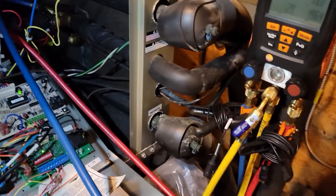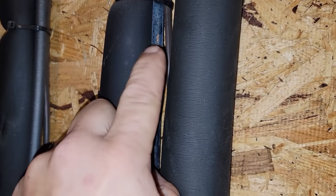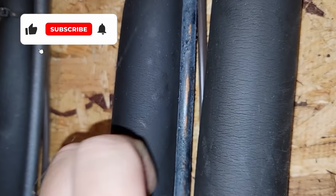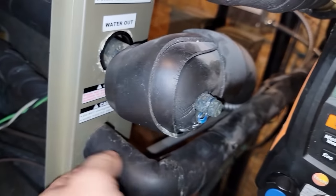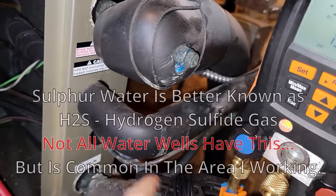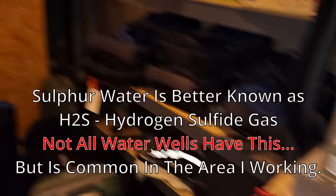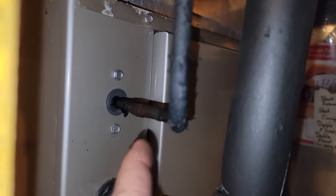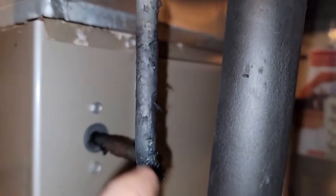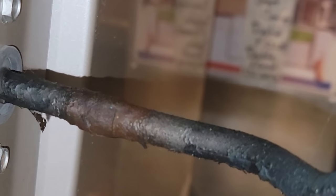They have something called sulfur water. Sulfur water is something you have when you've got well water. You can see right there what the copper looks like — underneath there's the copper. See that black crud? That black crud is from the gases in the air from the well water, and it attacks the solder joints. You can see it over here really good. It's really bad stuff — it can completely just eat up refrigerant connections and stuff like that.